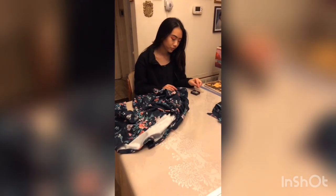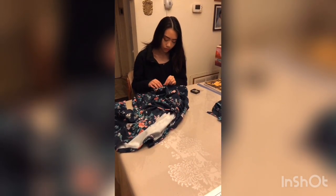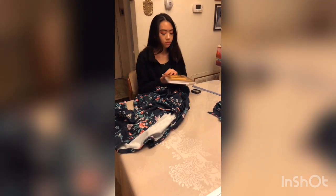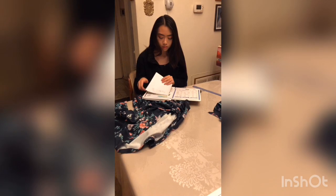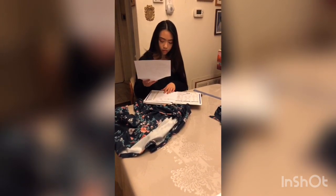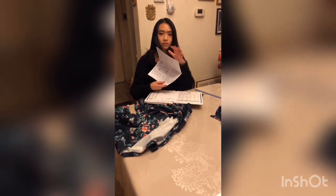Picture this: you're sitting at home for hours sewing your clothes with the spinning jenny, worn out and tired, and then you see an ad about the spinning mule. Just think about how much faster it would be if you had a mule instead of the spinning jenny.